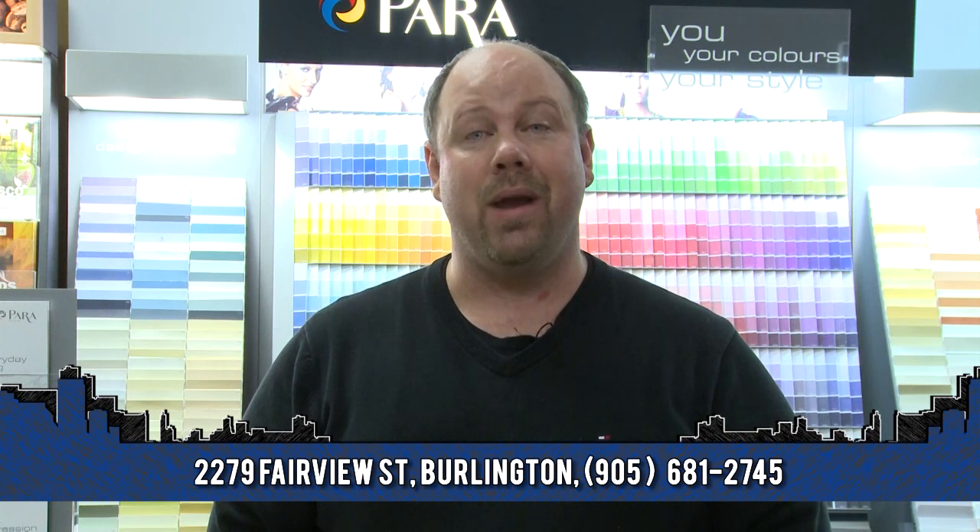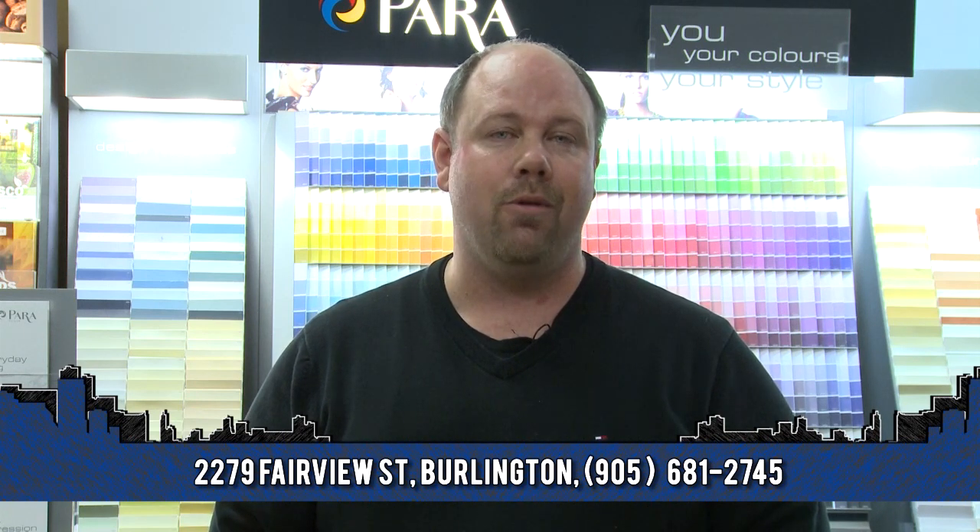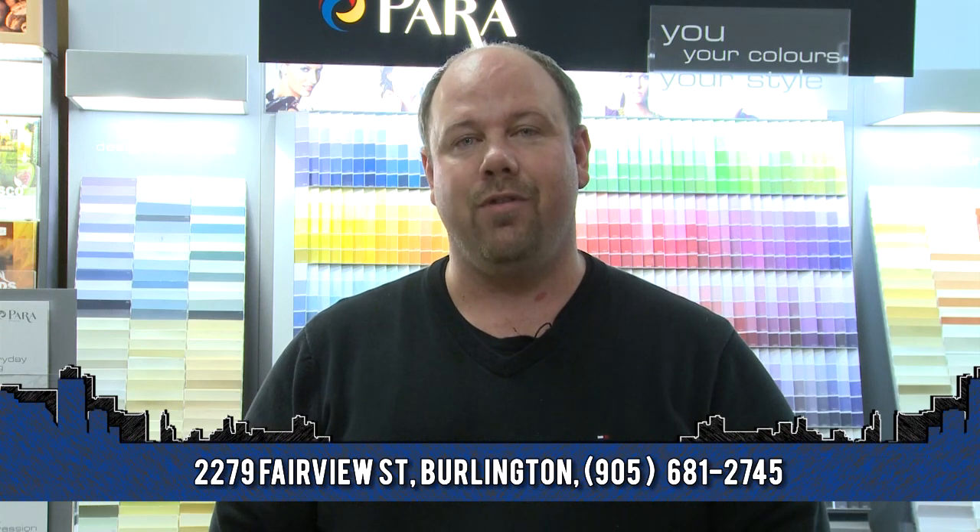If you have any questions about painting over wallpaper or any other questions about paint, come see me at Standard Paint and Wallpaper, 2279 Fairview Street in Burlington, or visit us online at www.standardpaint.ca.